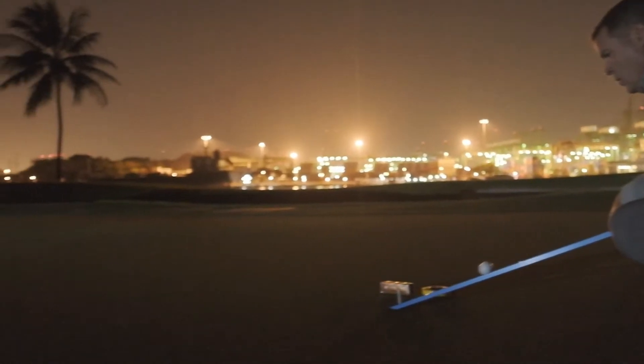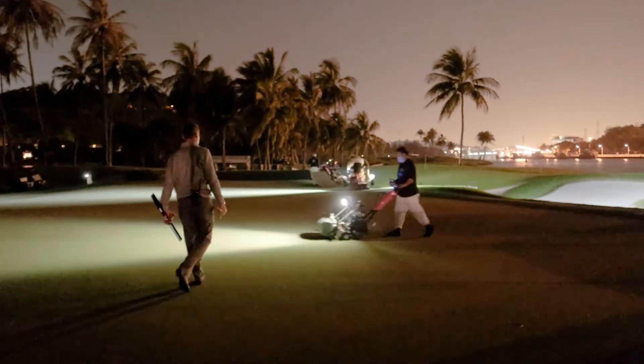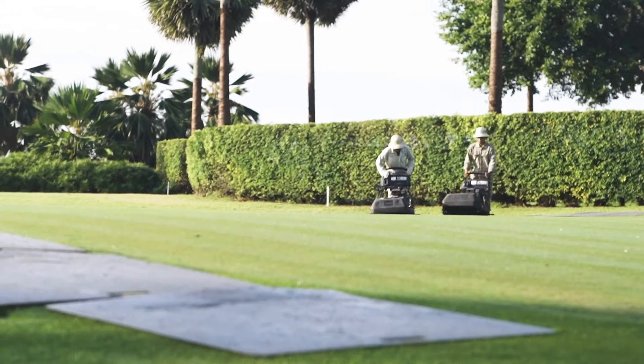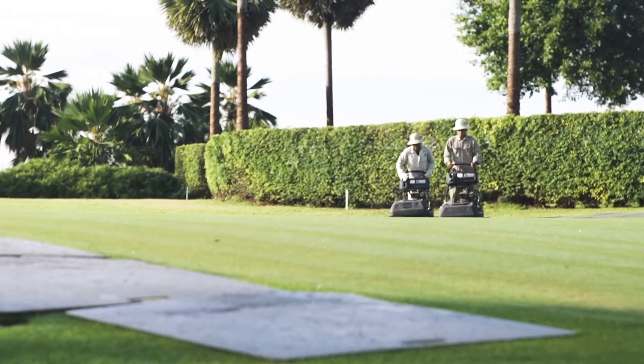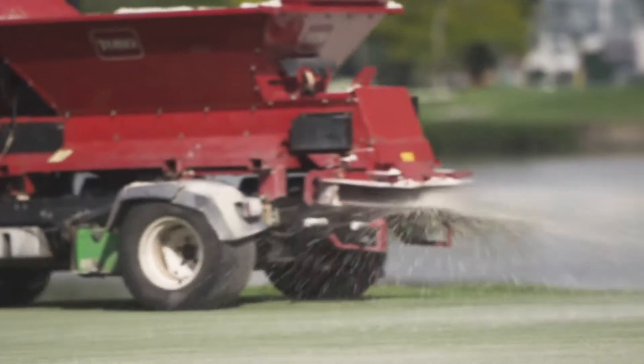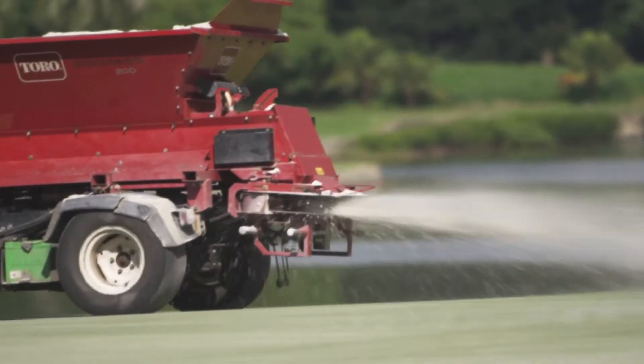So we use some simple localized science to manage the growth. We measure the amount of leaf tissue we pull off the greens every morning when we mow the grass, and that is how we gauge how much and how fast the plant is growing. We use this information to customize and design how we feed the plant to modify its growth characteristics.